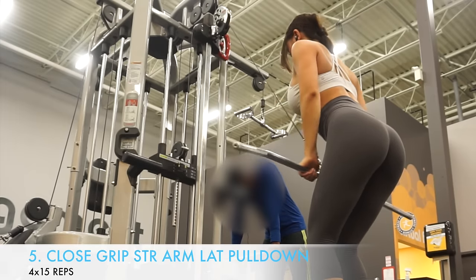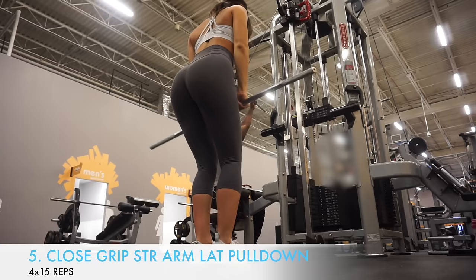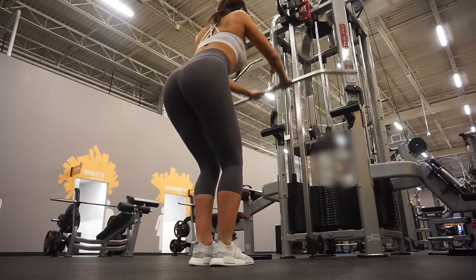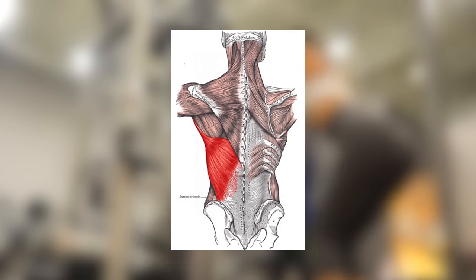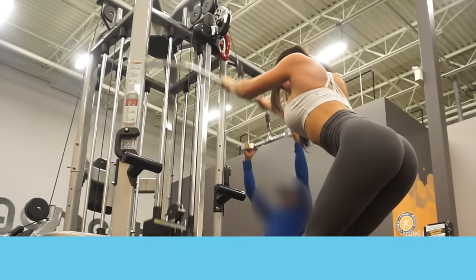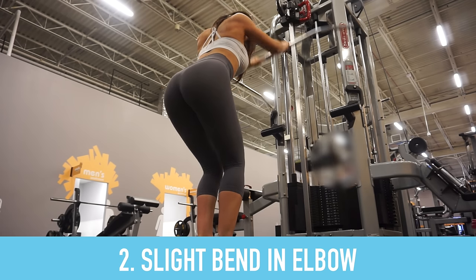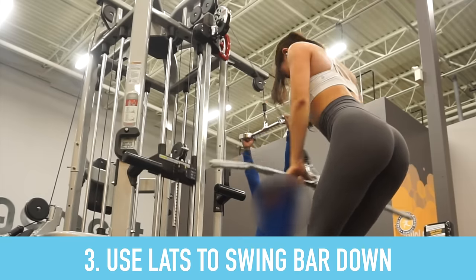The last exercise is close grip straight arm lat pulldowns, which also targets the lats a lot and is a great finisher to the last two back exercises. These three exercises are amazing for the lats because the primary muscle of focus is the lats. For this one, have a close grip — a lot closer than shoulder width apart — with a slight bend in your elbow, and using your lats, pull the bar down to your thighs.